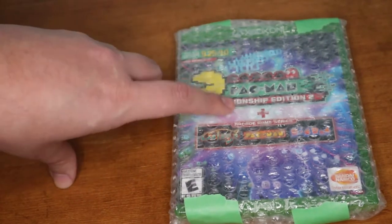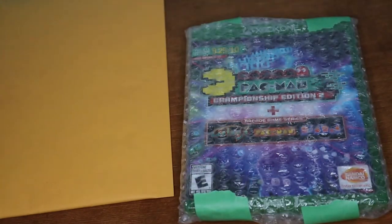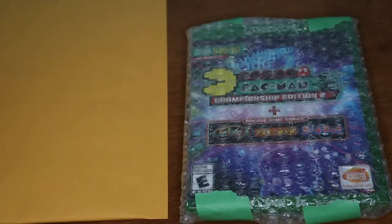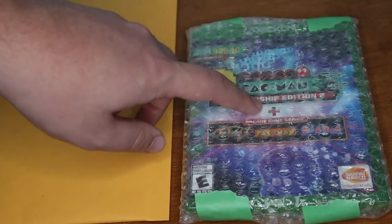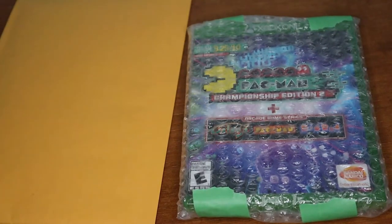If I'm shipping more than six games I'd put them in a flat rate shipping box. But if you're selling them individually, you take a bubble mailer of the correct size and put it in that way. I know people will ask why bother bubble wrapping it and then putting it in a bubble mailer — it's just for added protection and peace of mind. I know it's going to arrive to the buyer safely and not be damaged whatsoever.